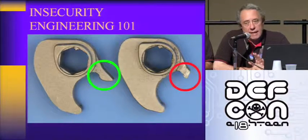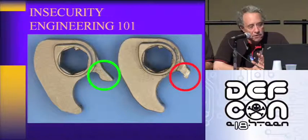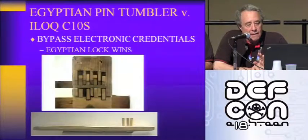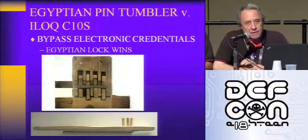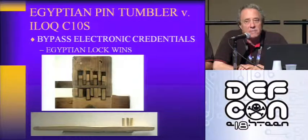When I got done with this fellow at ILOC, he basically confirmed all the vulnerabilities and said, well, we fixed all those. When can we get new samples? A couple of months, they'll be available. So it's a very responsible company, they're working on it. But my problem is, once you bypass the electronic credentials, the Egyptian pin tumbler lock from 4,000 years ago is frankly more secure.